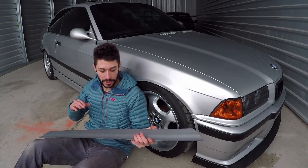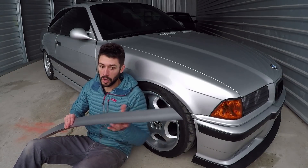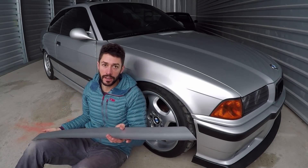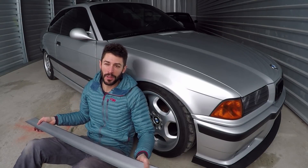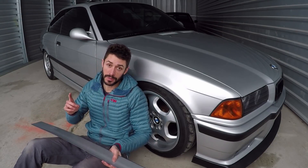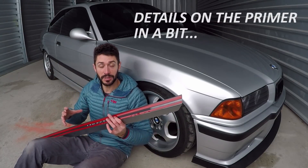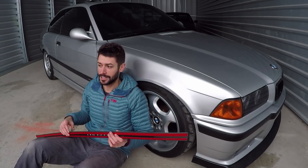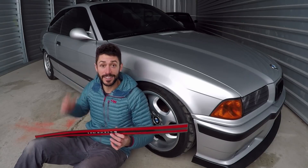Not only did they get back to me quickly, but they also saw that I was shipping to Utah and knew it was a cold climate, so they said: make sure to use a hair dryer or heat gun to heat it up so you can bend it around your trunk and it will stick properly. That's a great detail to include. Also, they included primer with the order to make sure the tape sticks really well to your paint. That's something a seller doesn't necessarily have to do — it's something extra that should really be up to you — but they included it to make sure you'd have a good experience.